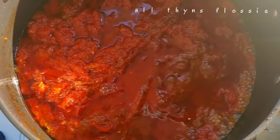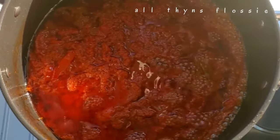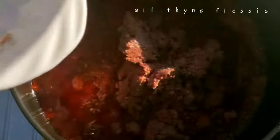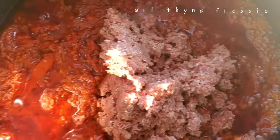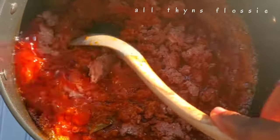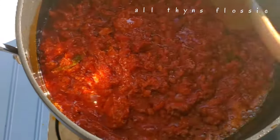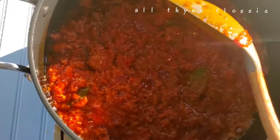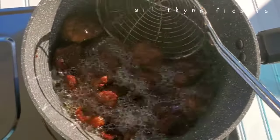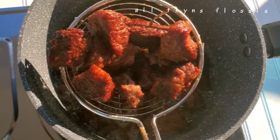Now I'm adding my canned beef. You can add fish or whatever you want. The aroma already is heaven — it is sent from above. This is my beef — look at the beautiful color of the beef, just look at that!